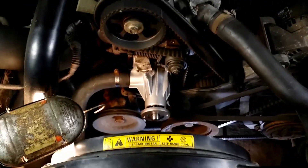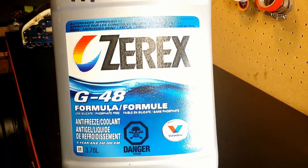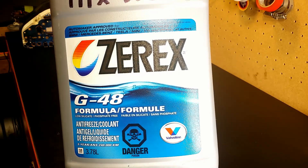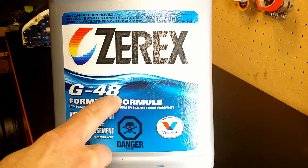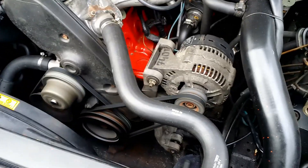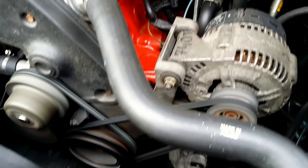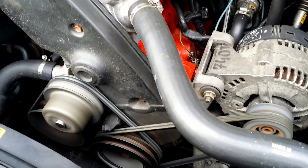Checking if all bolts are in. It is a good time to change the coolant — always use one that is formulated for the car. Use either original Volvo coolant or Z-REX G48; this is important due to the materials used in the engine. Always use distilled water to dilute the coolant. Put everything back together, burp the system, start the engine, check for leaks, buckle up, and enjoy the ride!